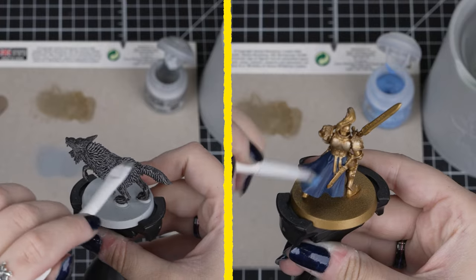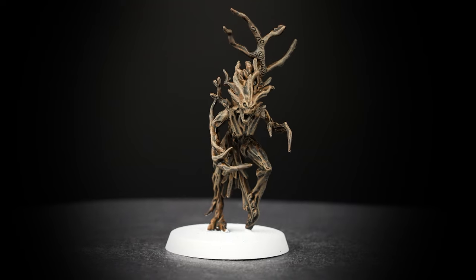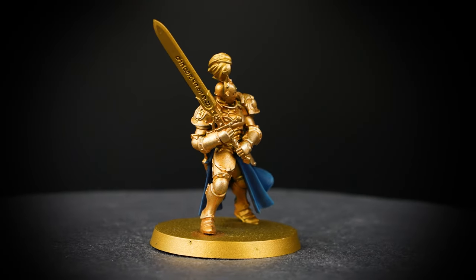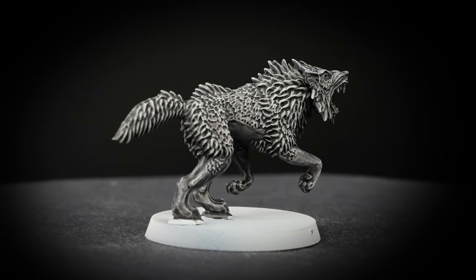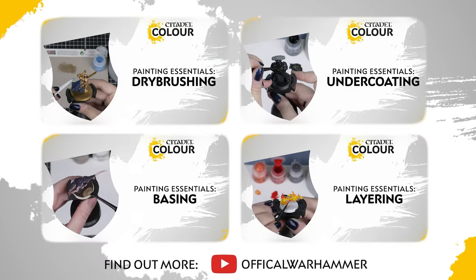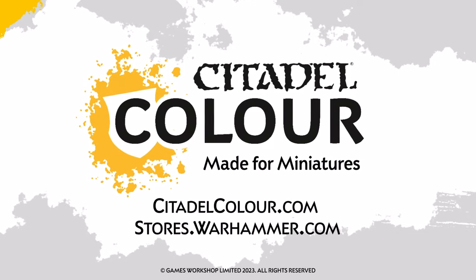Both these techniques work great by themselves or together, seeing as our models of various types have so many different details. See what combinations work best for your models. And now you know all about dry brushing your miniatures. These techniques can be used on all sorts of models, big or small. If you want more help getting started with painting, check out our Citadel Colour painting essentials videos. We hope to see you soon and enjoy painting your Warhammer!